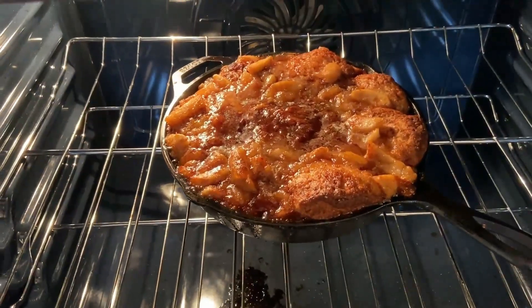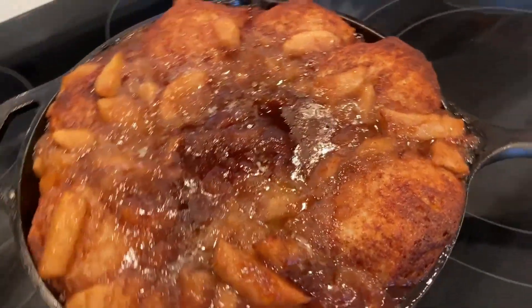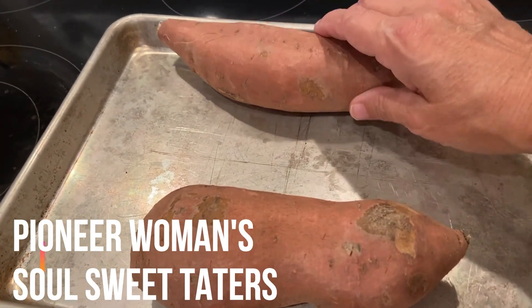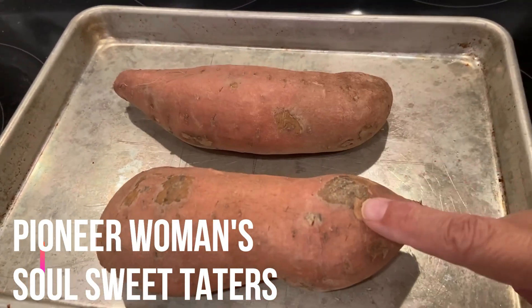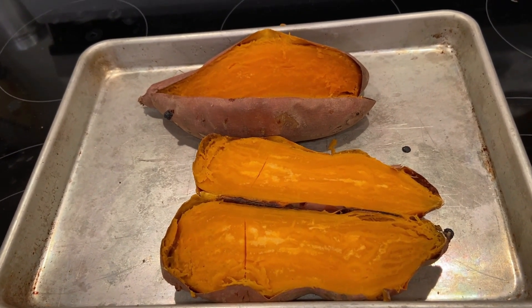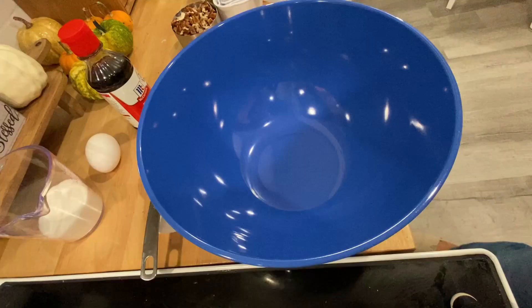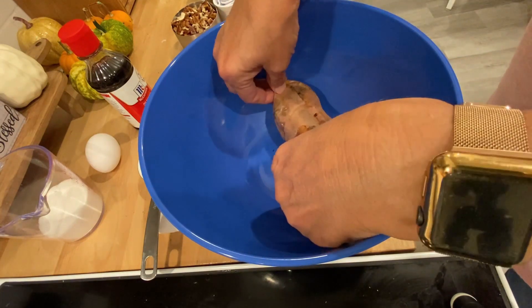I have a stick of butter melted with some brown sugar and cinnamon — I'll stir that up. I've got my pan in the oven heating up. I've got my pie filling that I did last night, just took it out of the refrigerator. I've got my butter here, my cinnamon sugar here, and my biscuits — just some jumbo regular biscuits.